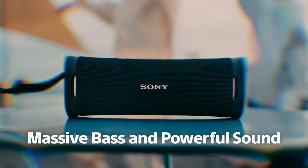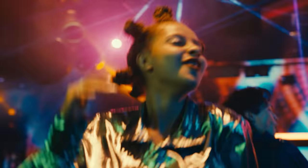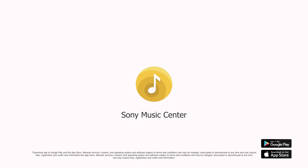Hello there. If you're watching this video, it's very likely that you just recently purchased a Sony wireless speaker. That amazing audio quality you're already experiencing can be improved even more with the Sony Music Center app.